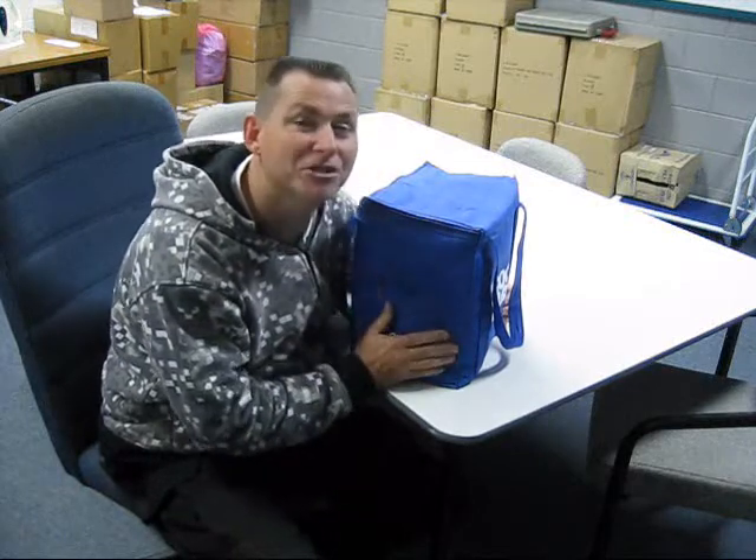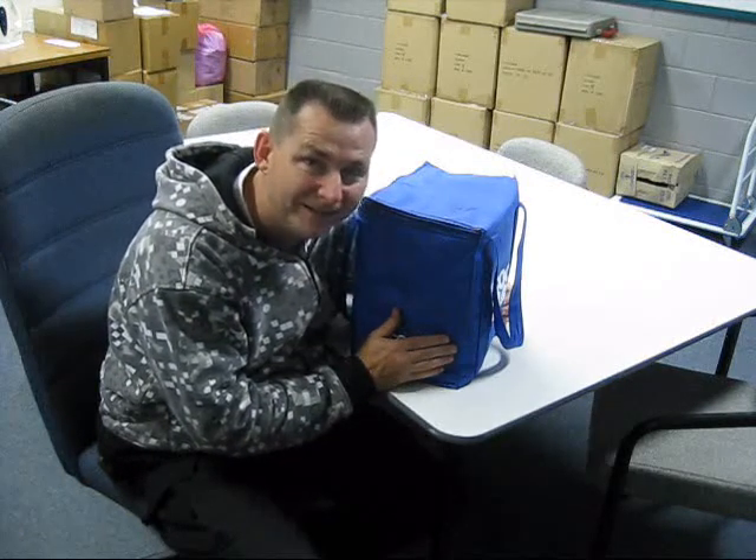G'day everybody. My name's Kevin and I'm from Showbag Enterprises. Here is the latest Showbag which is going to be launched worldwide in 2011. This Showbag — the name says it all. It's called the Scumbag Showbag.